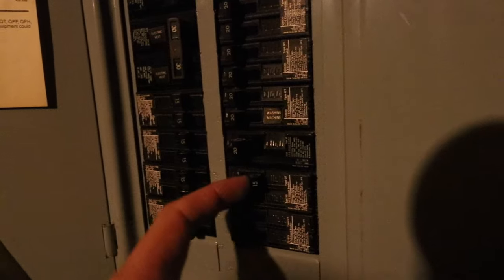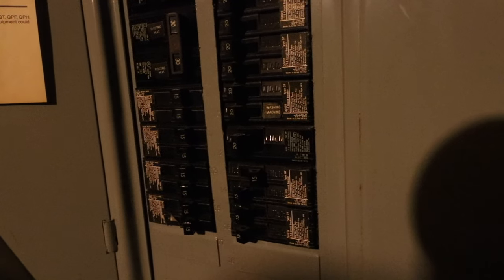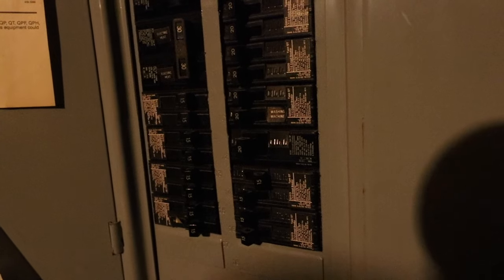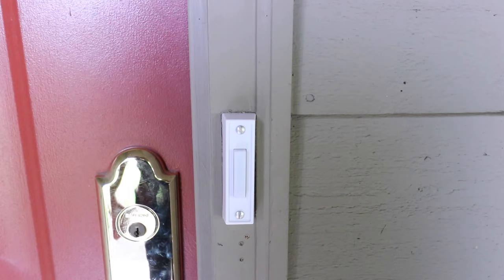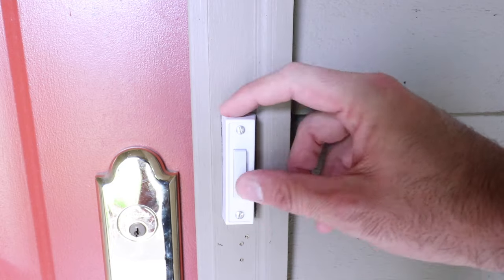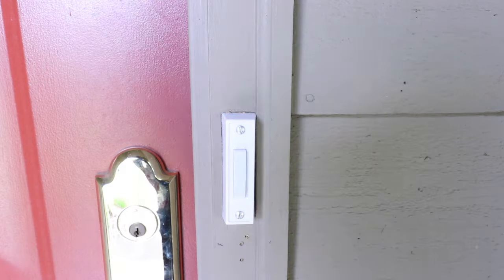Now we're down at the circuit breaker and we're going to turn off the circuit breaker for the doorbell — just go ahead and flip that one. Sometimes it's going to be labeled on your circuit panel; sometimes you might need to try a couple until you confirm you've got the doorbell power turned off. Back up at the doorbell, we confirm the power is off because the light's no longer on and when we press it, it no longer works.